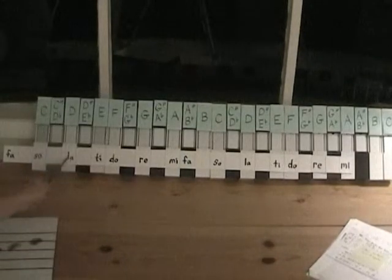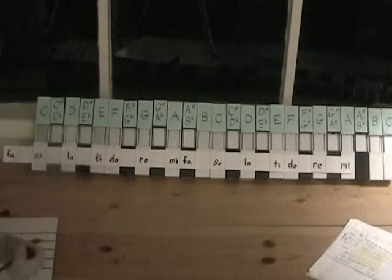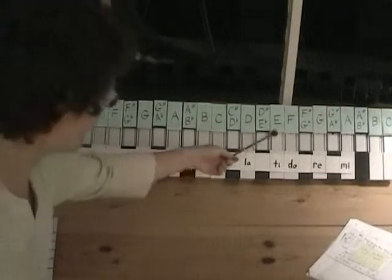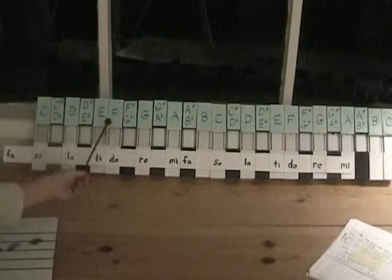For minor keys, the first key we're going to do is D minor, and so I've put La on D, because our pattern of whole steps and half steps is going to start with La for the minors. Now let's look at what the major key would be if we use the same notes. If we started on Do, we would go down to La, and we'll start there — that's our D minor scale.